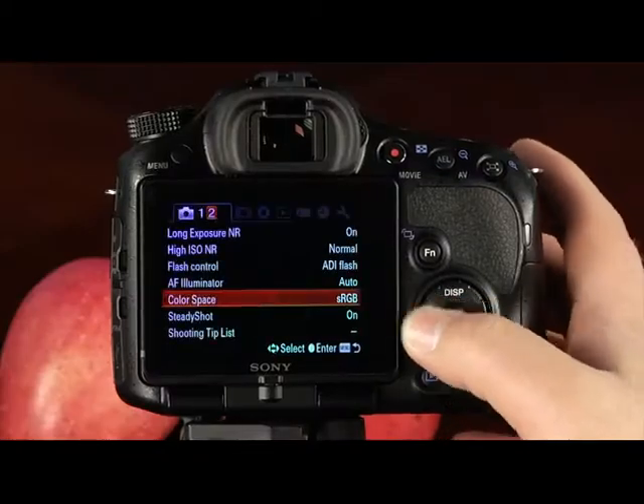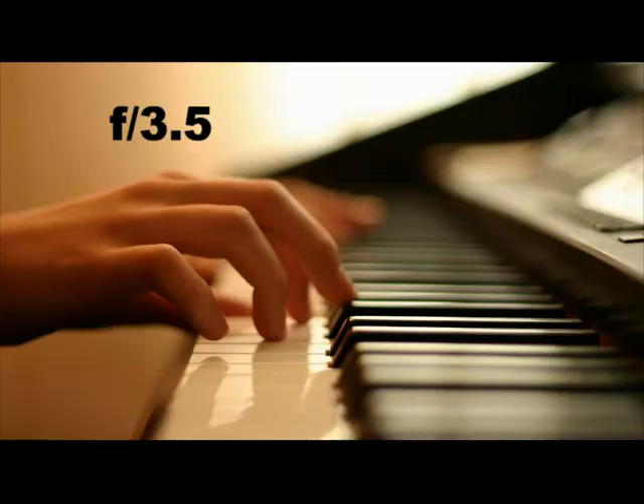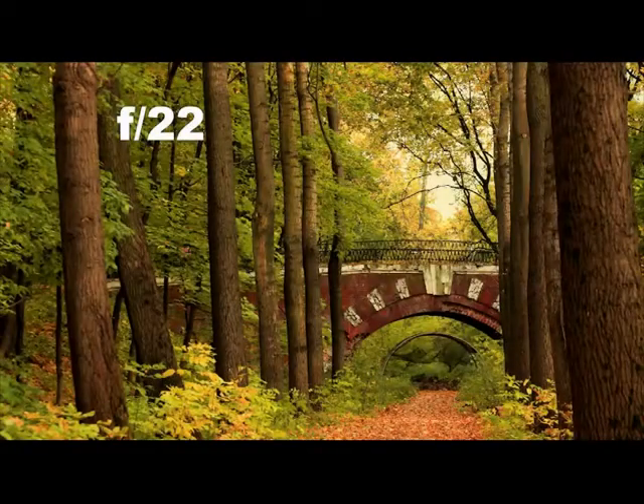We'll explain the menu system, light balance, metering, focus modes, and the list goes on. You learn as you watch how to control your camera and see examples of what different settings will do for your pictures.